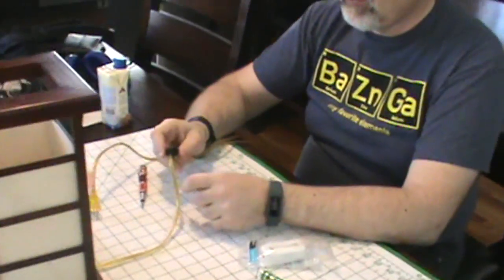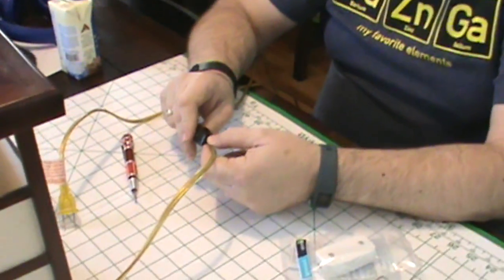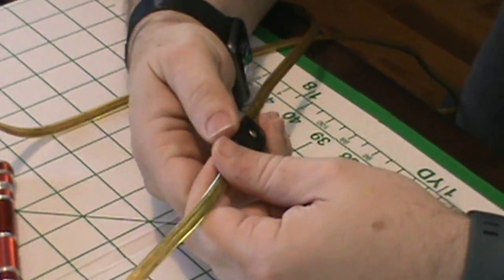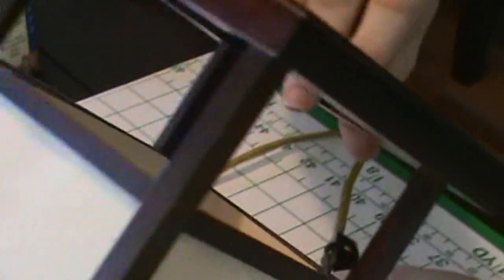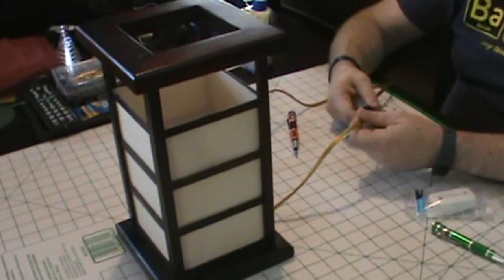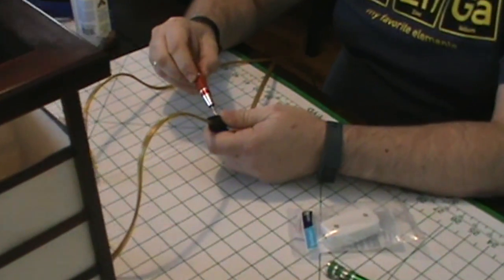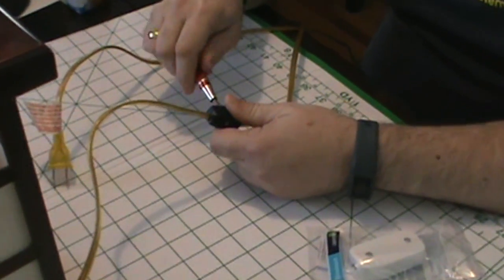A common failure in small electrical devices are these switches. In general they are cheaply made, and if your device stops working — as is the case with this lamp — and you establish that your light bulb is actually good, one of the easiest fixes is to replace this switch rather than go out and buy a new lamp.